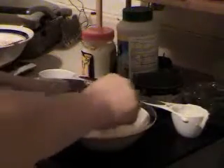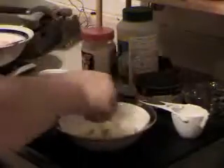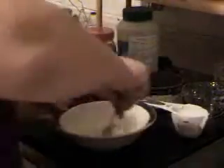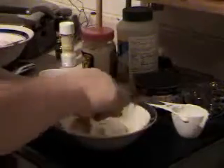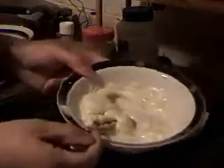Then I'm going to take two teaspoons of powdered ranch dressing. Mix that up really good because you don't want any big bites of ranch dressing in it. We're going to add a little bit of salt and pepper to taste. Don't put too much salt in it because the powdered ranch dressing has enough salt in it already.